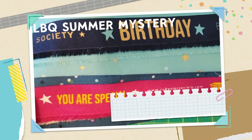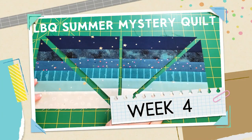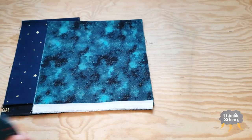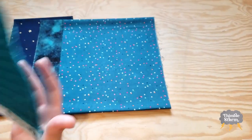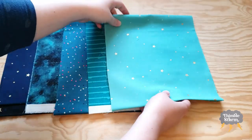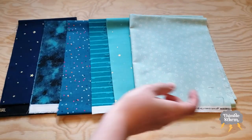It's week four of Laundry Basket Quilt's Summer Mystery Quilt, and there is a lot to do. This week there are 20 blocks to do. I think that's more than the first three weeks combined, but I haven't counted, and I'm not going to.